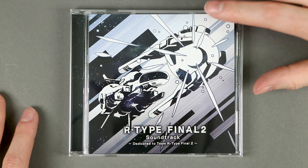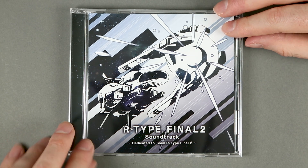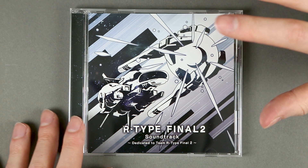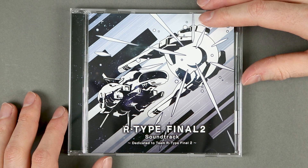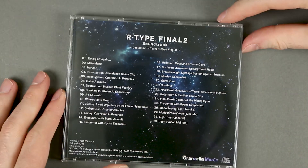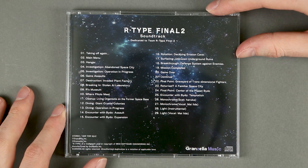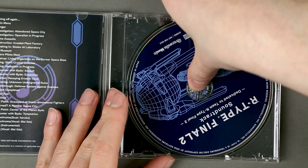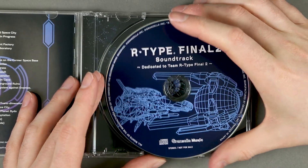The soundtrack CD has on its front cover the same R9 we've seen on the initial outer box, and below everything we have a dedication to Team R-Type Final 2. Team R-Type Final 2 is how the Kickstarter backers have been collectively called by Granzella. On the spine, just the title of the soundtrack, and on the back, the 29 tracks that compose this CD.